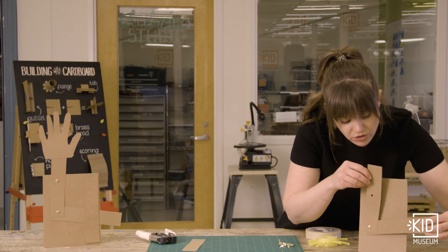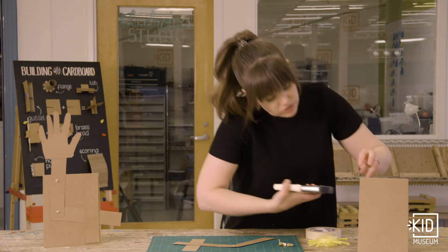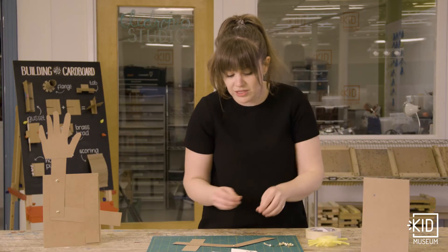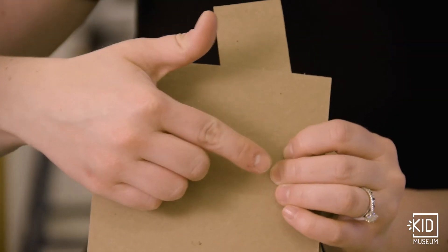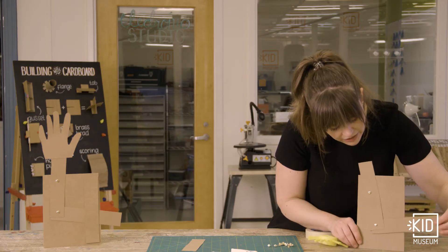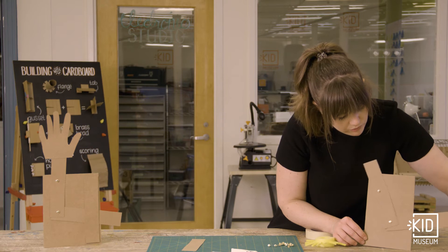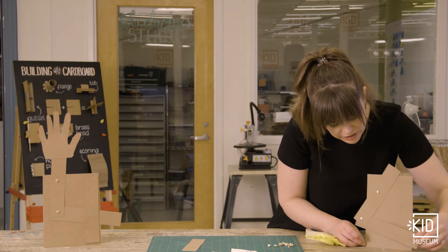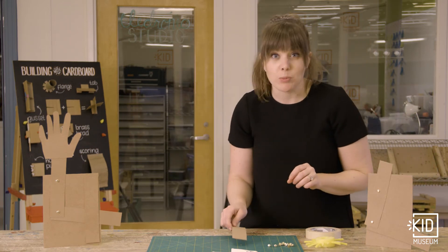When these two pieces move, the last part I have to do is actually attach this lever to my base. So I'm going to come in here, punch a hole, and then do the same thing — take my brass fastener through here and open it to secure it. So now I'm starting to get there. I have this mechanism that allows these two joints to move when I move my lever. Now you can see when I let go, this piece falls down, which is not the end of the world, but if I want my mechanism to move really smoothly, I'm going to attach one more piece to help keep it in place.